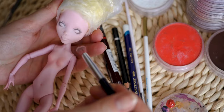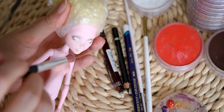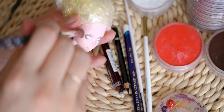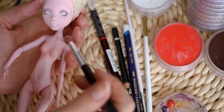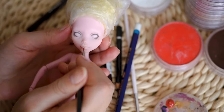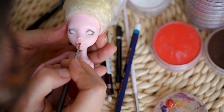To re-paint her face I am using pastels and watercolor pencils. My favorite pastel brand is Pampastel and my pencils are from Arteza and Derwent.